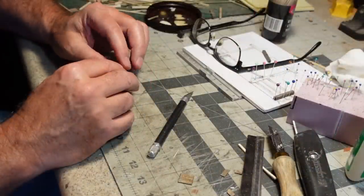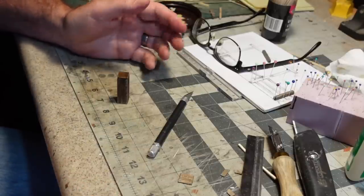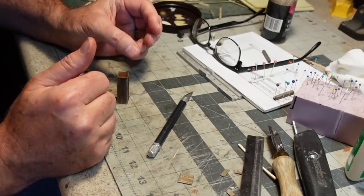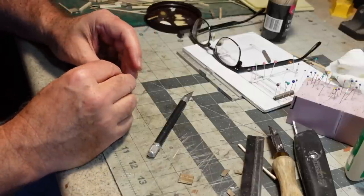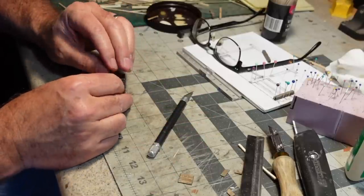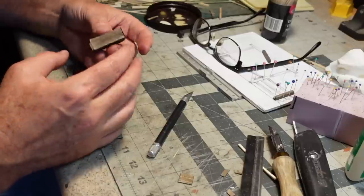One thing I can't stress enough about all of these things — the corral, the gate, all of it — these things were not built by professional carpenters. They were built by ranch hands, cowboys, things like that. So if some of the angles are a little kittywampus, that's okay. That just adds authenticity to a model like this.